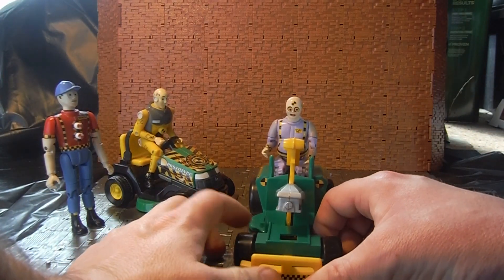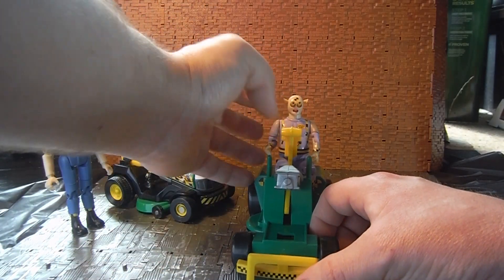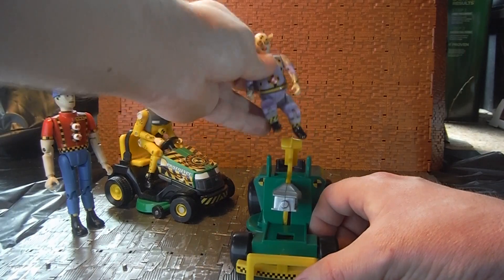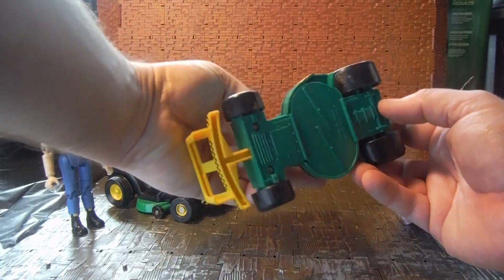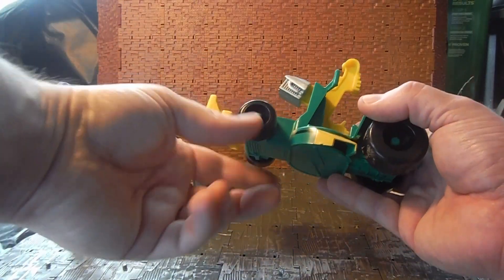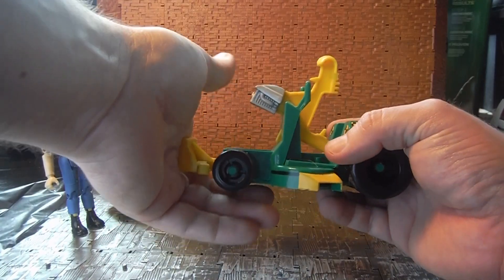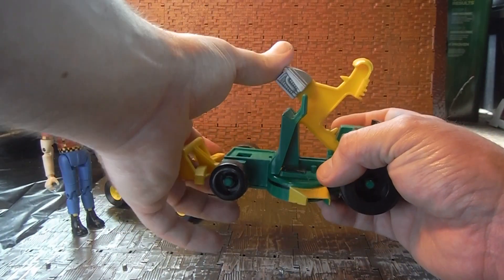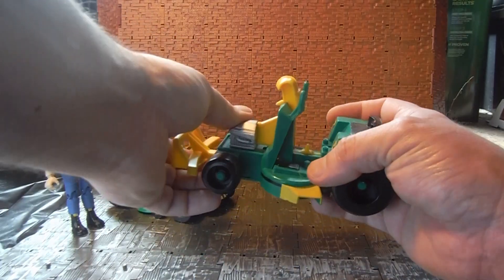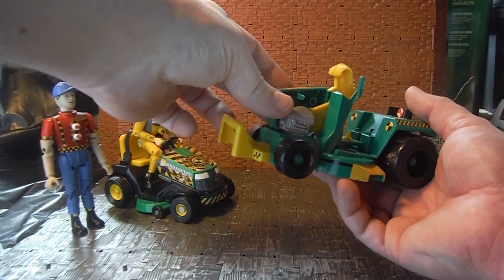For the vintage lawnmower, what you did is hit the front — the engine block would fly up and smack the dummy, which in theory would trigger his action feature. It was fairly simple construction; it just had solid rolling wheels and this piece would spring up at different levels depending on how hard it hit.